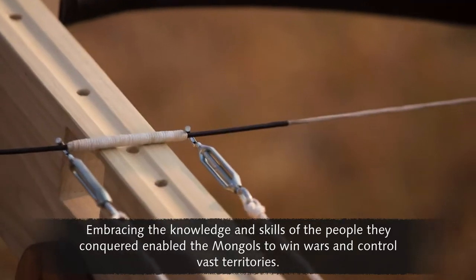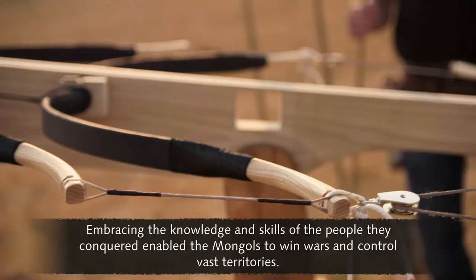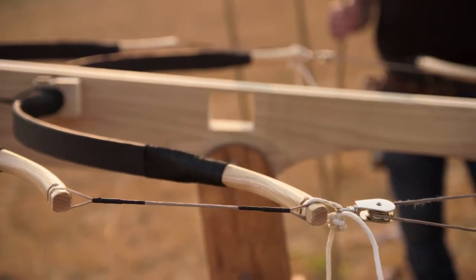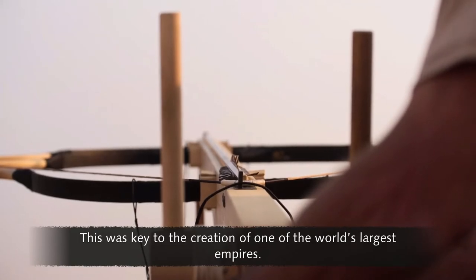Embracing the knowledge and skills of the people they conquered enabled the Mongols to win wars and control vast territories. This was key to the creation of one of the world's largest empires.